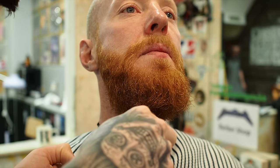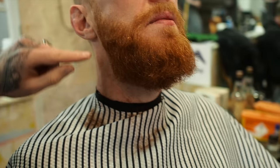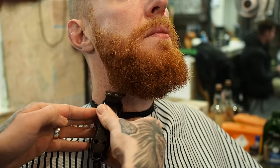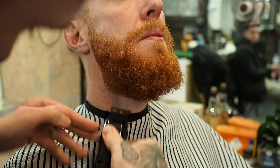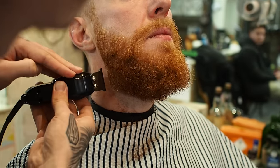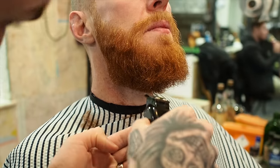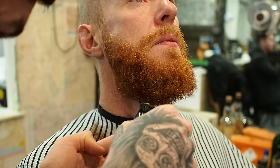So what I've just done there is I've given him that 90-degree corner from where the natural beard line sits. I can see that the hair stops growing about here, so I'm just going to corner it off. I want to make it as square as possible.